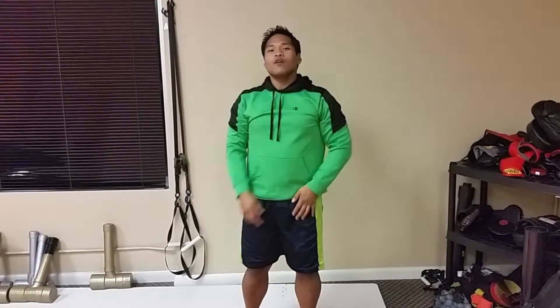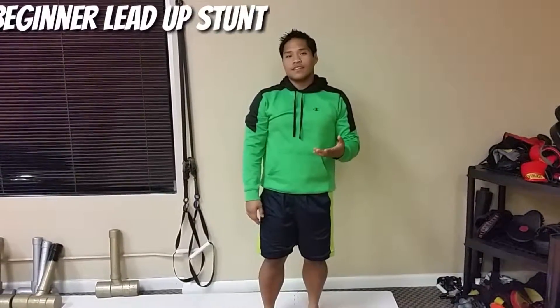Hey guys, how's it going? John here with another one minute tip for you. Today we're going to be working on the reverse wall handstand.